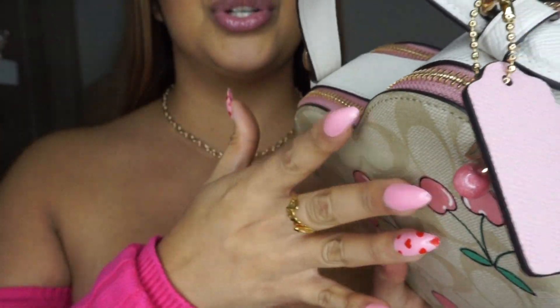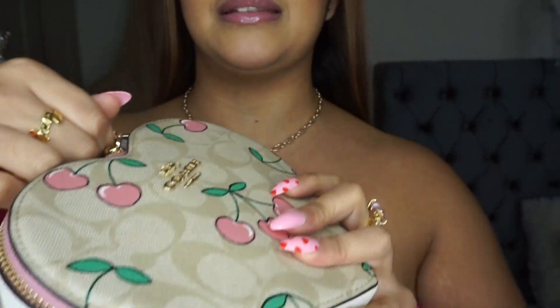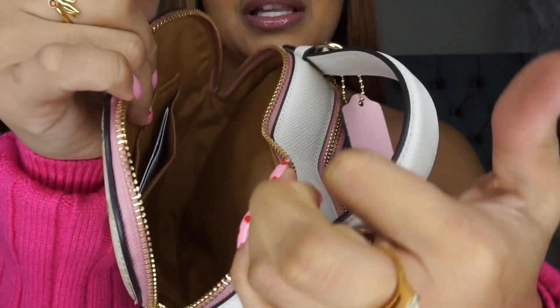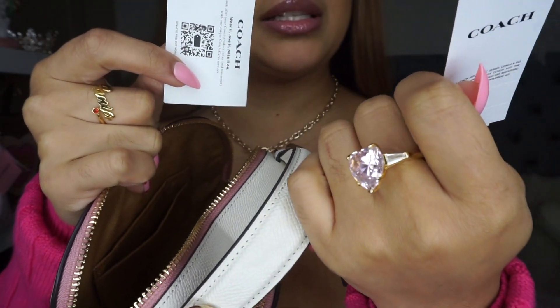How freaking cute is that! I wish that my strawberry bags would have come with a little strawberry charm — that is just adorable. It does have two pockets: one in the front and one in the back, and it does still have the packaging in here, I'm gonna take it out. So it has this one little pocket.